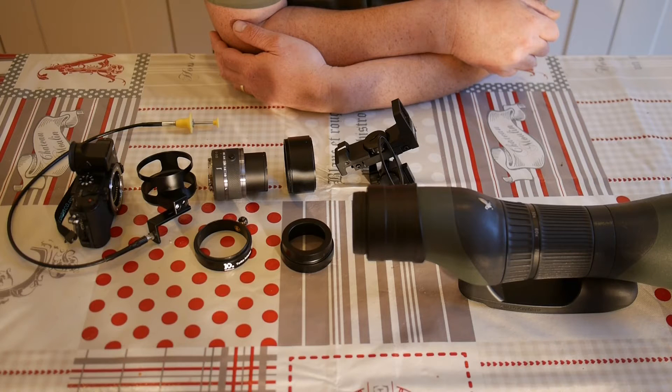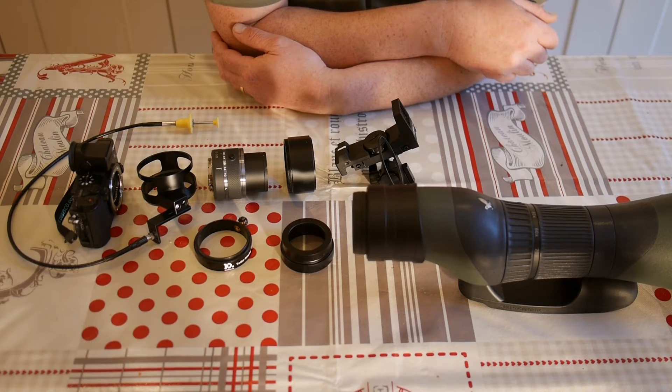I was able to make contact with a gentleman that works for Digisco called Yoshimaru Ishimaru, through Facebook actually, through the digiscoping group there, and he was very helpful. He helped me come together with an idea for a way of connecting some cameras to the Swarovski modular system scopes.